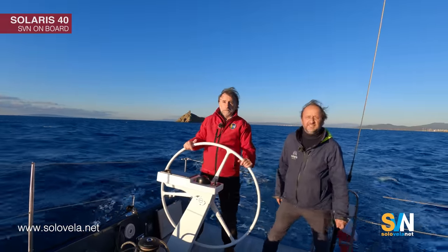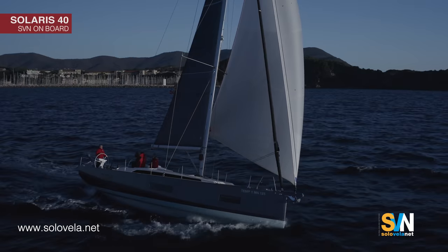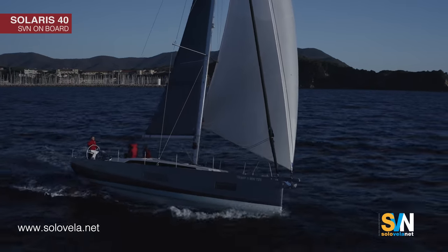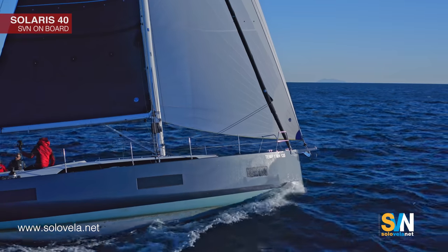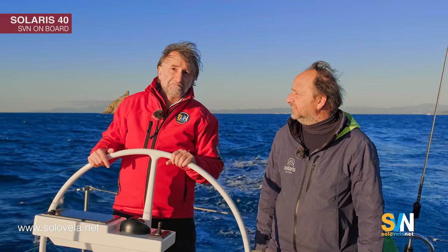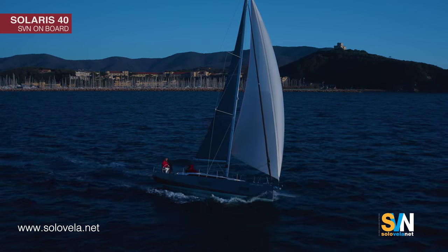We have 14 knots of wind, we have the mainsail and the gennaker up, and we're doing 7.5 knots — which is pretty good. We went up to 9 knots before. In terms of the motor, we did 7 knots at 2,000 RPMs — again, a pretty good cruising speed.